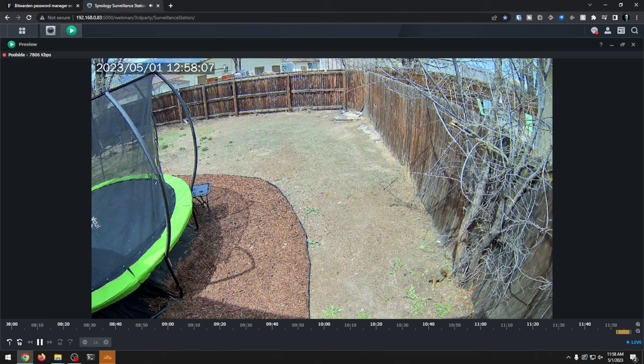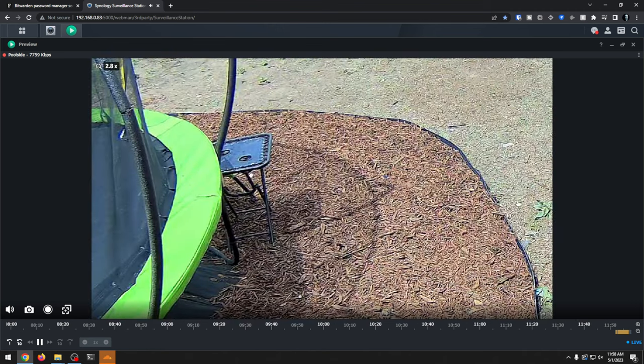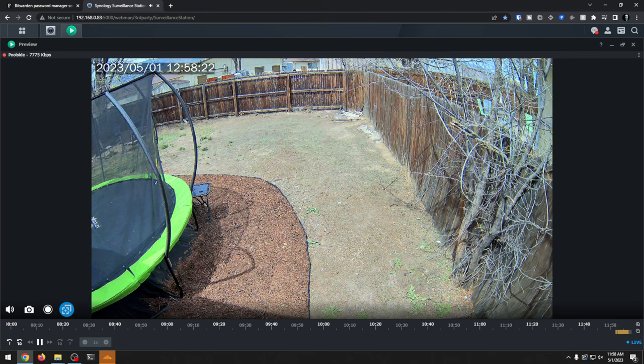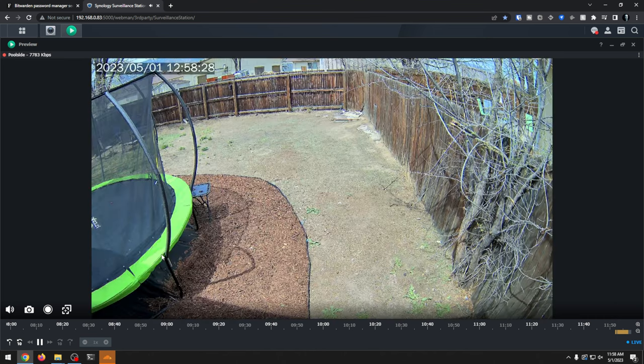Okay, so here we are, we're back in the studio. There's a little squirrel down there kind of hanging out causing mischief, I'm sure. This is kind of what the footage looks like — you can zoom in, or if you wanted to, you can say you're only concerned about that area right there and it will just zoom in based on that. You can zoom back out, you've got options to do manual recordings, take pictures, turn the volume up or down. Up here at the top left we can see our current bit rate, which is about 8 megs, which is great.